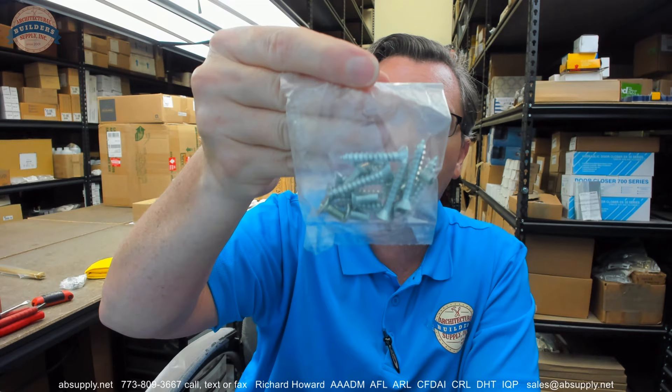I didn't explain what screws were included. This order came with all wood screws and all machine screws — 12-24 flat undercut head machine screws, and 12 by 1-1/4 inch threaded-to-the-head Phillips drive wood screws. So whether it's wood doors, wood frames, steel doors and steel frames, you're covered. But don't assume the correct screws will be sent for your application — I would indicate to the factory at the time of order what screws you require.